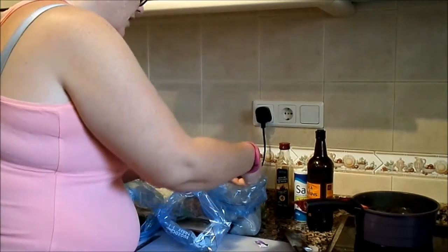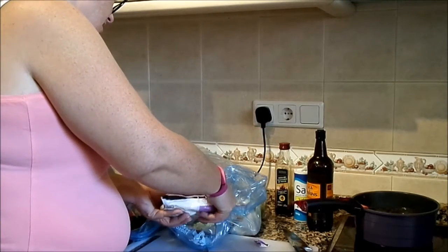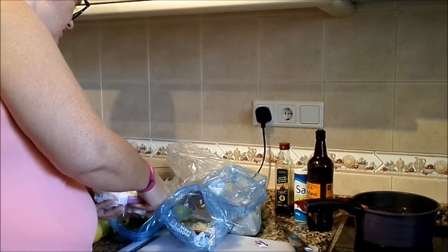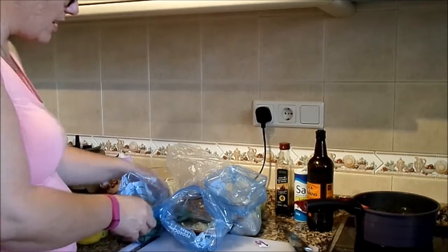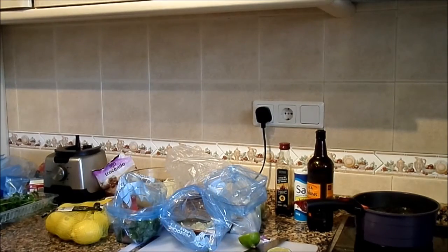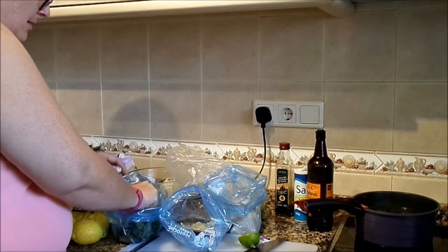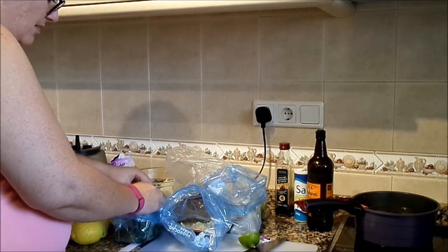I'm also going to put garlic in one of these fish dishes. And this one that's got the coriander or cilantro in — I'm going to use lime. Coriander and lime is a classic combo. I'm going to do a chicken dish with the same flavors as well. Half a lime should do it.